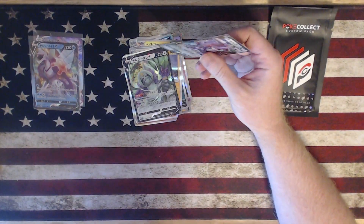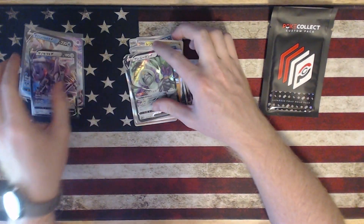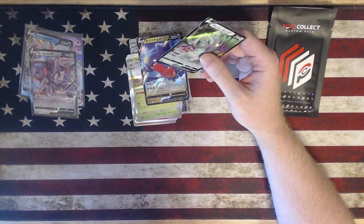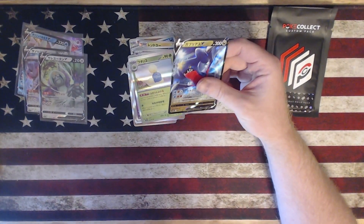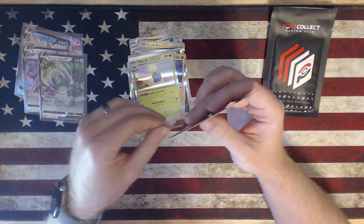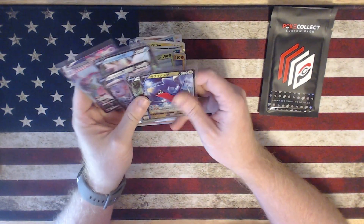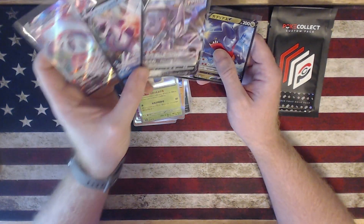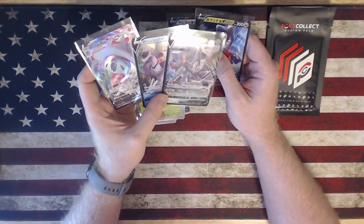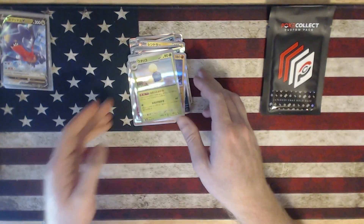So far the holographics were a little bit disappointing because of how many duplicates there were, but that's fine. Getting that VMAX though — that was nice. And this many V cards too: four V cards and a VMAX. Especially these three cards — gorgeous. So I'm happy with that.